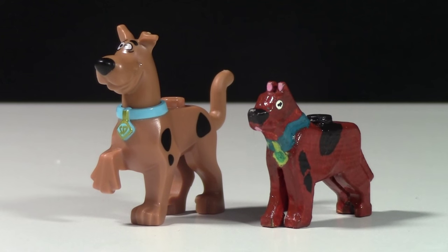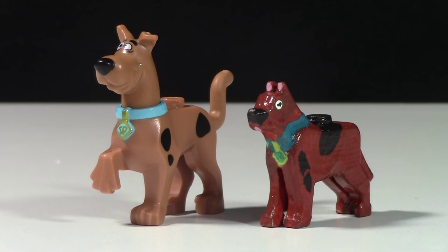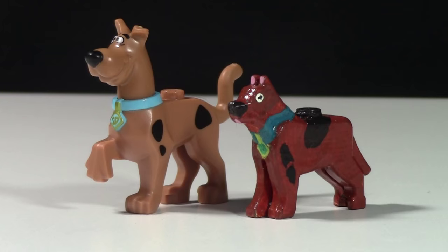These two are the figures I'm going to show you right now because they're most similar - the sitting down one is sitting down and not standing up like my custom Scooby-Doo. My custom Scooby-Doo is made from the official Lego dog part, the original one that's in a lot of city sets. What I did next was I just painted it.